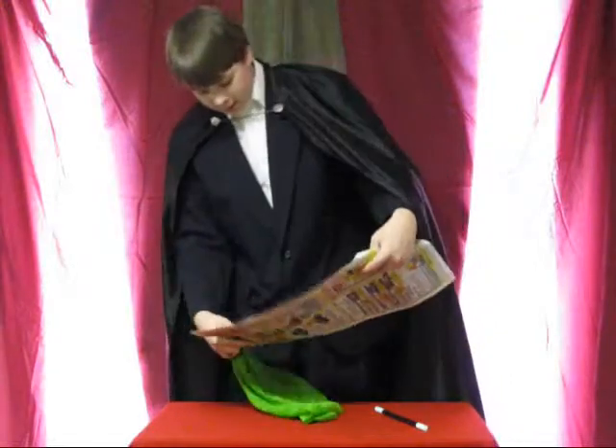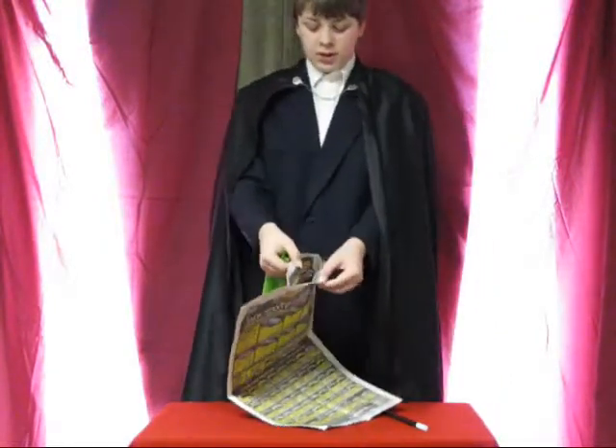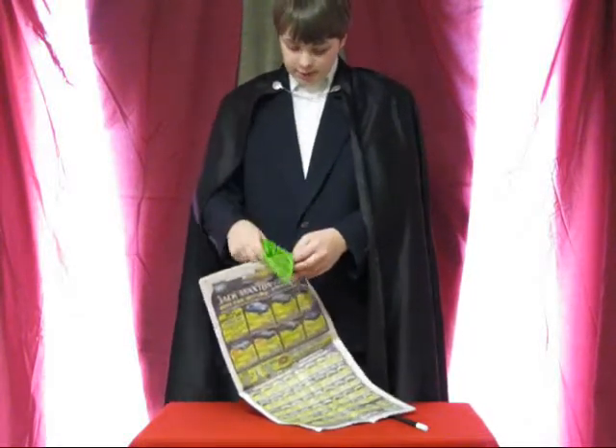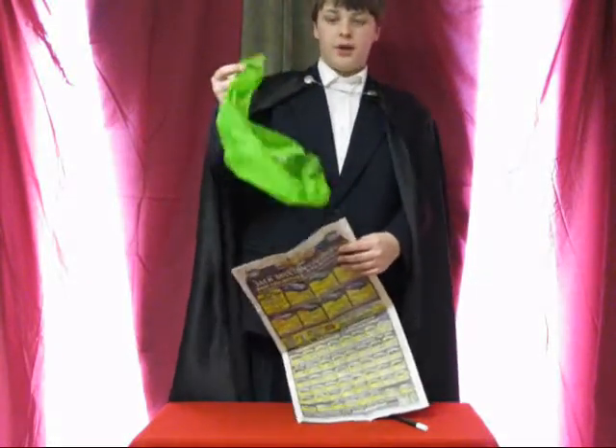Here's how the trick was done. This is actually a special newspaper. I have two newspapers glued to each other with a secret compartment on the top. So all I have to do is stick this scarf into the secret compartment and roll it up into a cone and then pull it out.